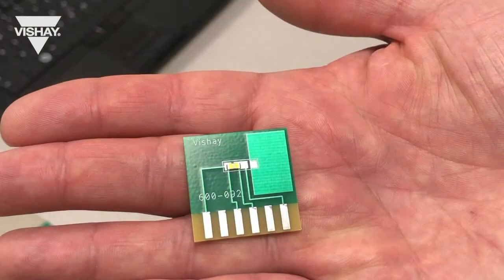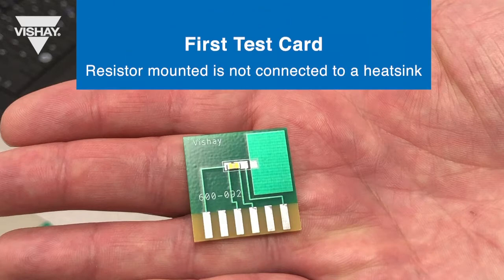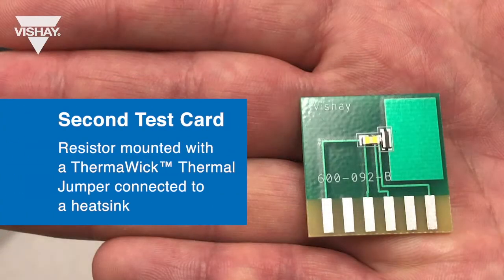Let's take a look at the demo setup. We have two test cards. The first one has a resistor mounted to it that is not connected to the heat sink. The second test card has a resistor mounted to it with a Thermal Wick Thermal Jumper connecting it to the heat sink on the test card.